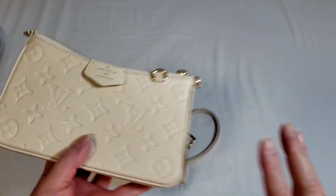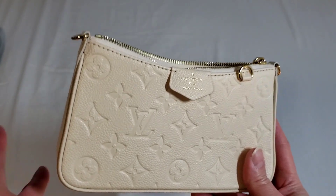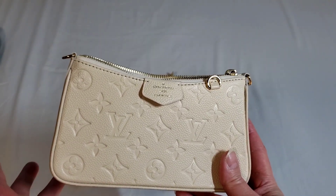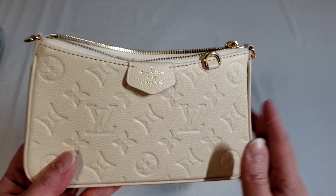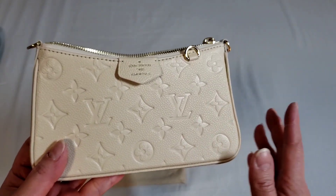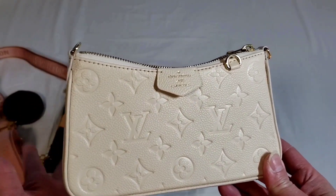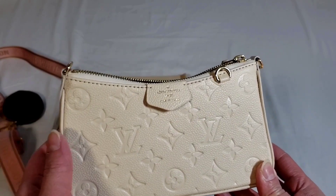I want to talk about the Easy Pouch. First of all, the Easy Pouch is actually smaller than the Pochette Accessoire. I don't actually have a Pochette Accessoire but I'm going to explain in a very unique way. The Easy Pouch is definitely smaller than the Pochette Accessoire. The Easy Pouch on Strap only comes in leather — it comes in Epi leather or the Empreinte leather monogram.